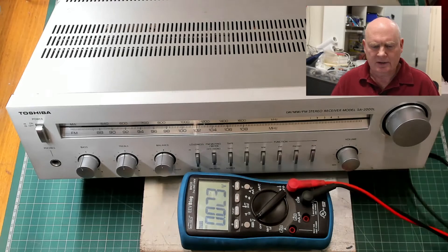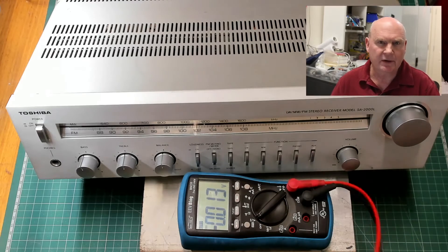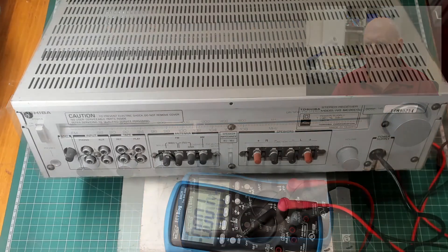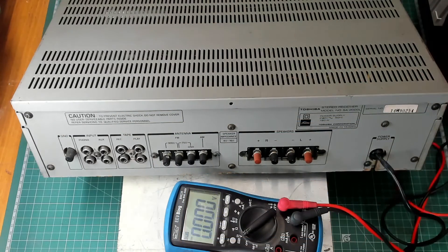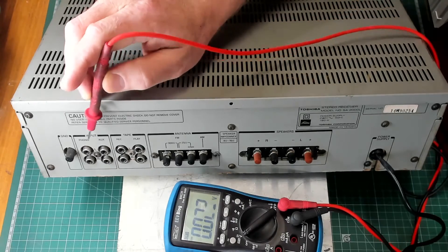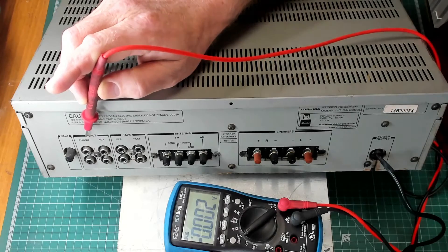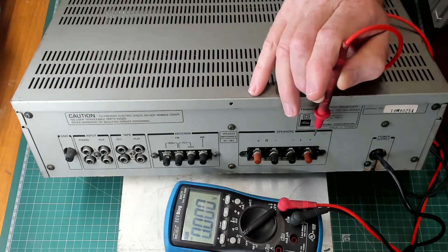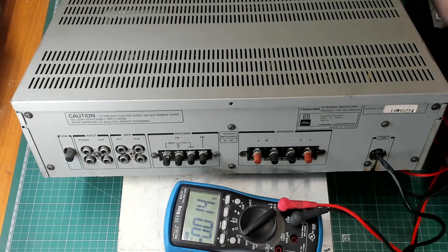I'll just rearrange the amplifier so you can see the bits we need to test. I've now turned it around to show you the back face, and to reinforce the point: there is nothing connected to the inputs and there are no speakers currently connected. We don't do that until we've done the test.